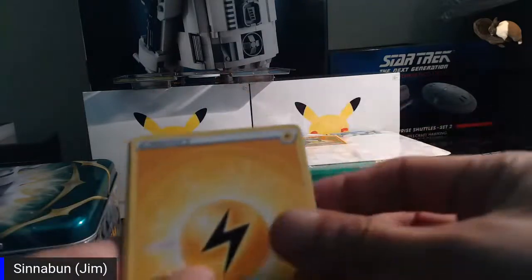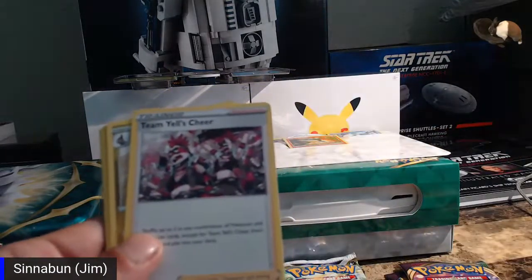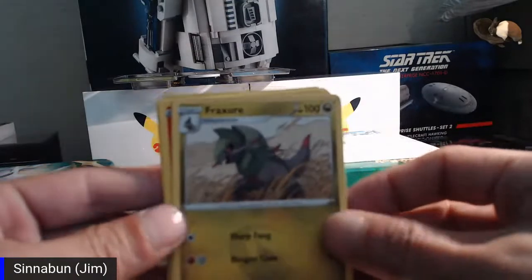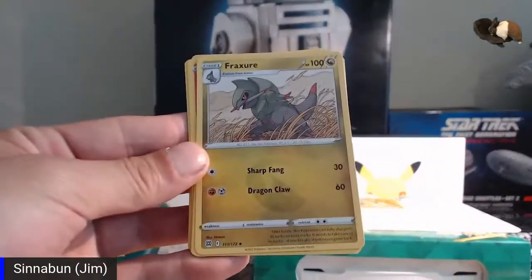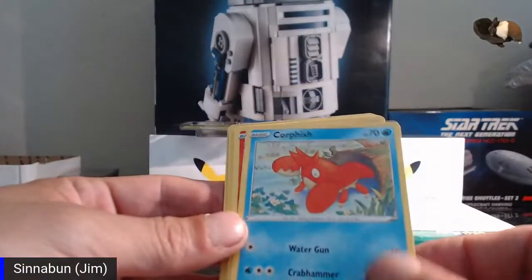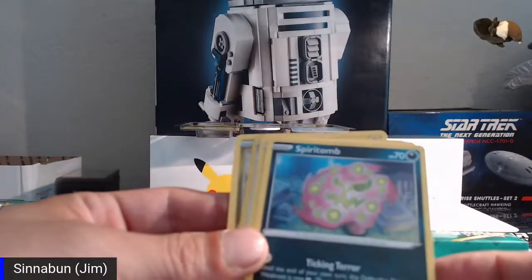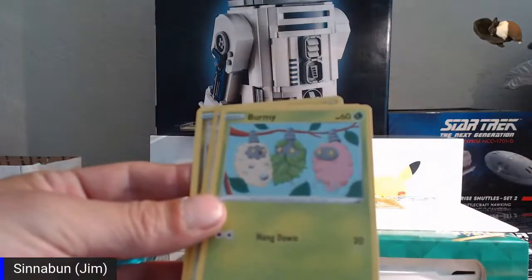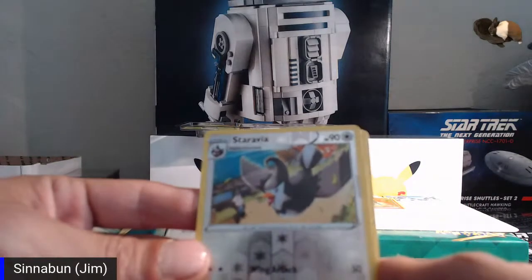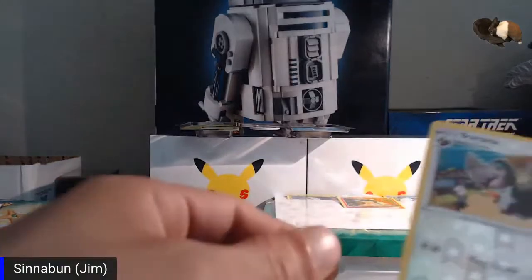Alright, let's hope for a big pull — we want something awesome, not more energy. Friends of Galar, Team Yell cheers... a Fracture, a Deusco, a Corpish, a Magmar, a Spiritomb, a Burmy, a Staravia, and a Druddigon — nothing special. We'll keep the Druddigon and move on to Fusion Strike.